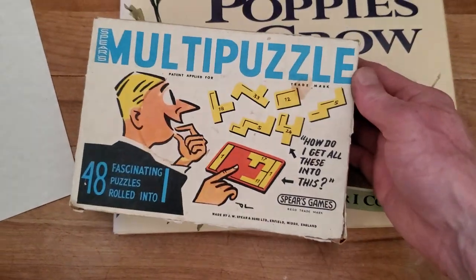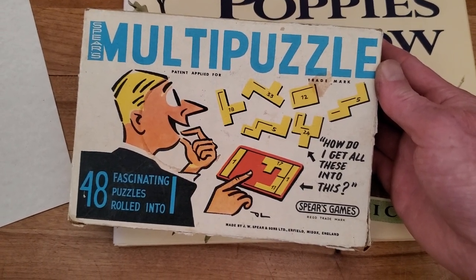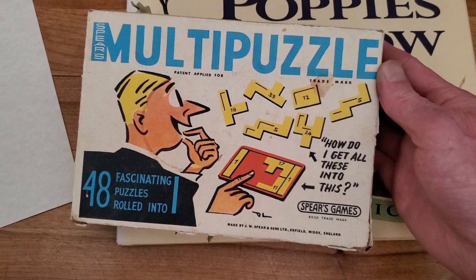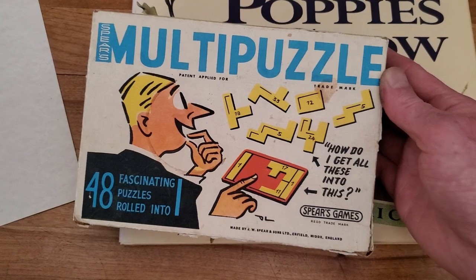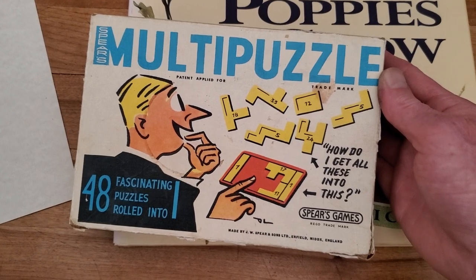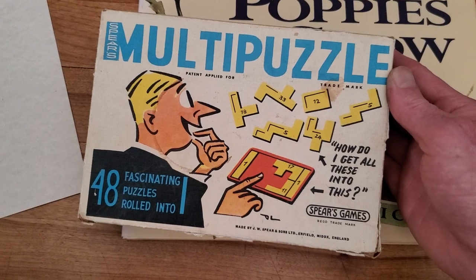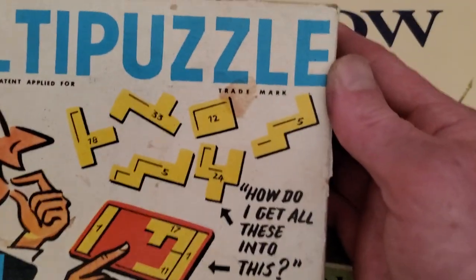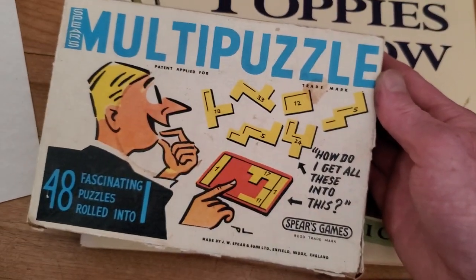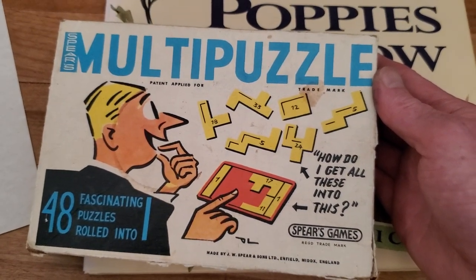I also picked this up at the thrift store. It looks relatively interesting, but unfortunately I'm not able to do 2D-to-3D puzzle things whatsoever — I have no spatial ability basically. But I wanted to pick it up thinking maybe it would give me some interesting ideas for doing some World War One-ish stuff. Oh, there's already a finger mark there — that's probably mine. Oh well.